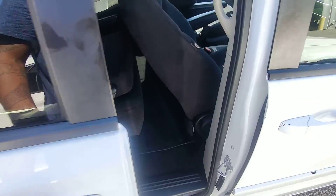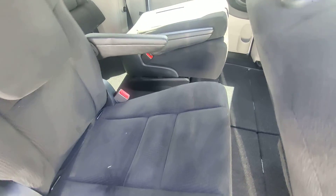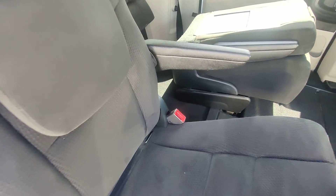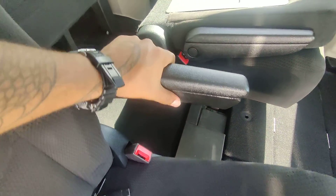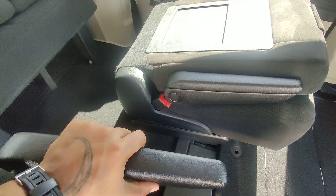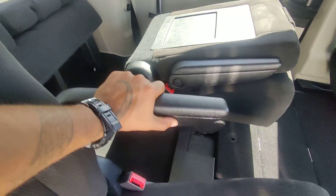Look around and check out the back seat — here we go again with the captain's chairs, they just fold right up. Upholstery is all nice, no rips and tears here. We've got these hard armrests on each side and a nice stereo system.